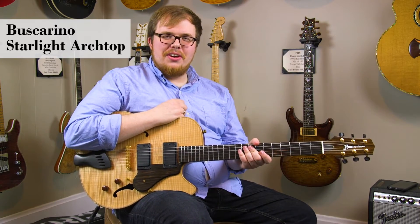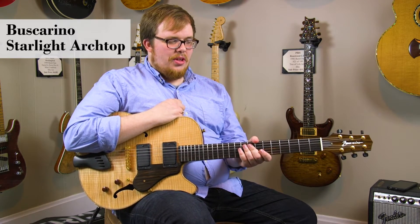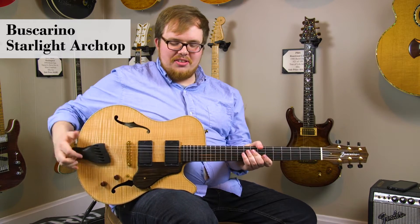Hi there, I'm Brandon Coleman with DHR Guitar Experience here in Cincinnati, Ohio, with a very cool Buscarino Starlight compact jazz guitar.